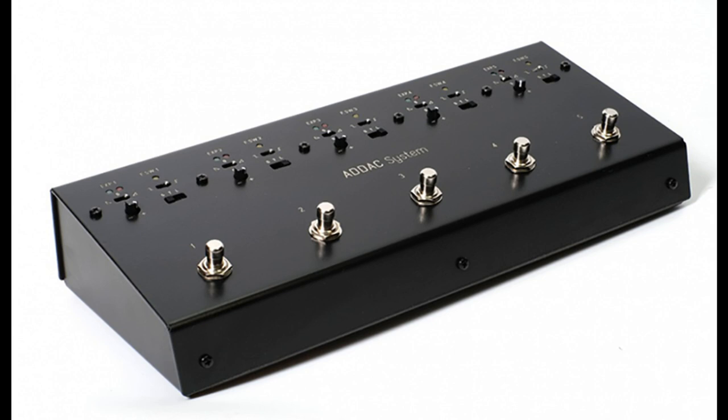Features include an 8 HP module, an external floor pedal with a 3-meter DB25 connector cable, 5 foot switches with 0 to +5V gate outputs and state LED monitors, and 5 expression pedal inputs with -5V to +5V CV outputs and two state LED monitors. While the most common expression pedals on the market are TRS pedals, there are also two other standards: RTS and TS.